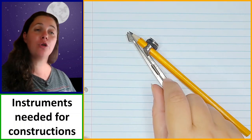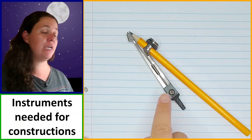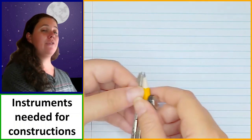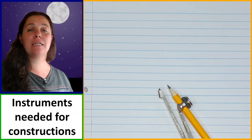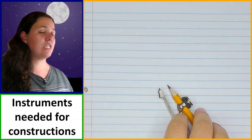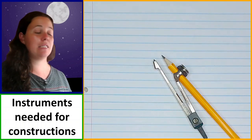When you're using the compass there are a couple of things you need to be aware of. First make sure that your compass hinge is tight. If necessary you can use a screwdriver to tighten it, because if it is too loose it will slip while you're using it and you'll lose the accuracy that the compass helps you get. Also make sure that your pencil is nice and sharp.